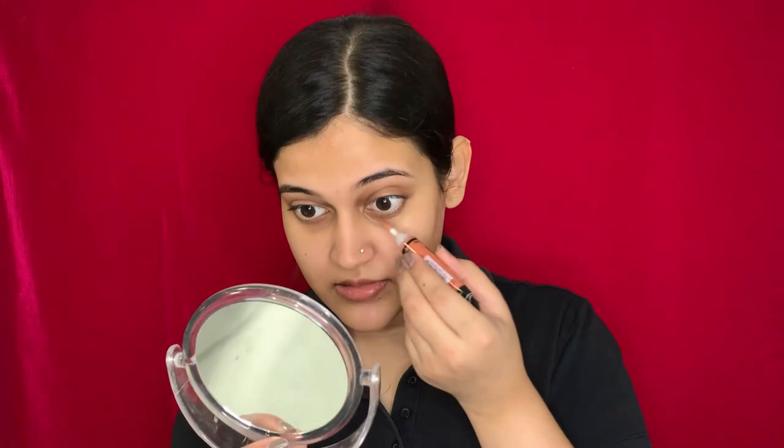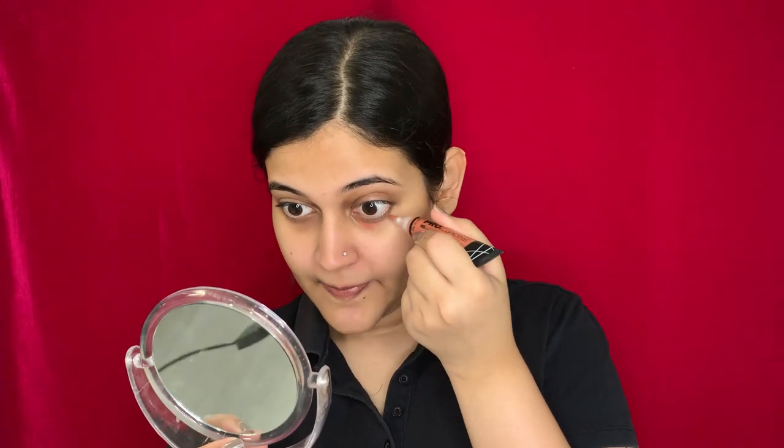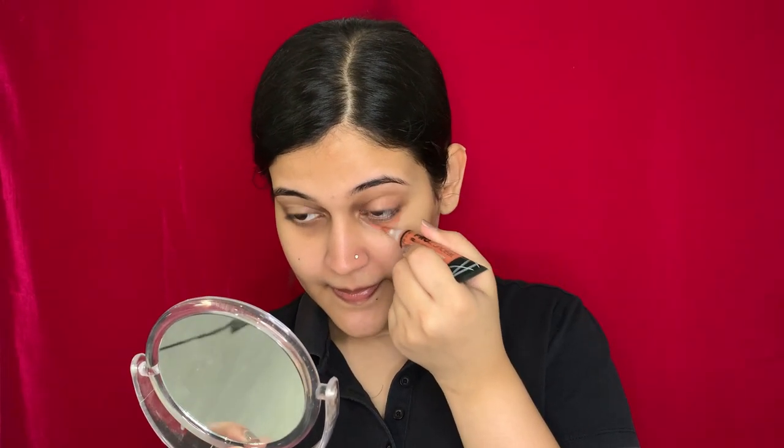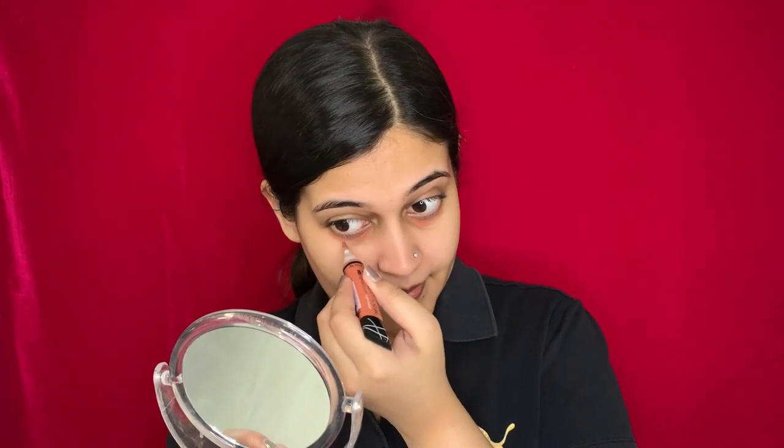Now once I'm done applying the primer, I'm going to use the LA Girl Pro Conceal orange corrector and apply it on my under eyes, because I need a little color correction for the pigmentation. Now I'm just going to use my ring finger and slightly blend it.